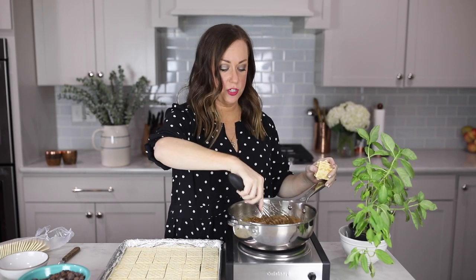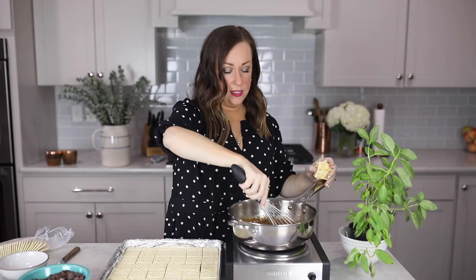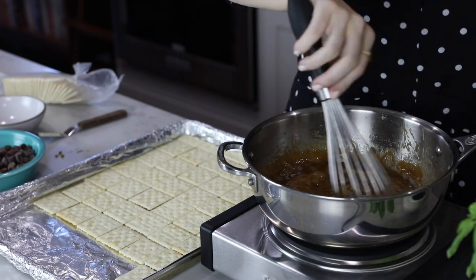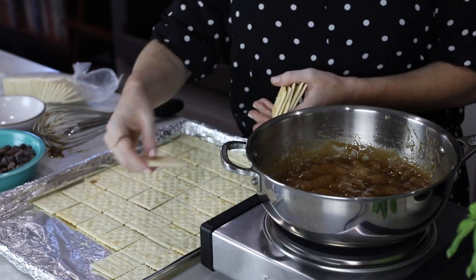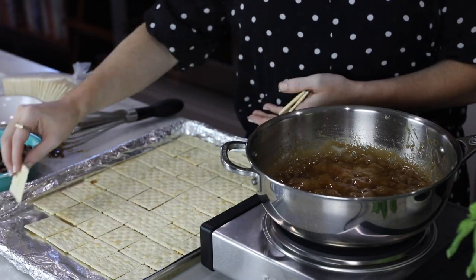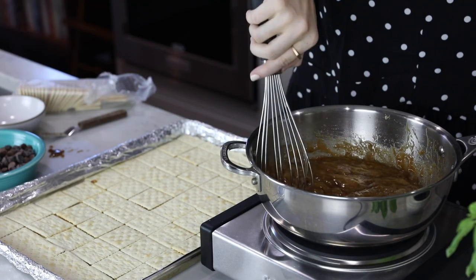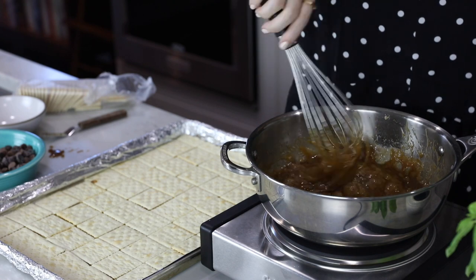Give the toffee a nice slow stir so we don't separate the caramel. At this point I have it all the way down to low — as long as the rolling boil is staying you can turn it down as much as you need to to not burn the toffee. You'll see the toffee start to look fluffy; that's when you know it's on the right track. Just keep boiling for a few more minutes.